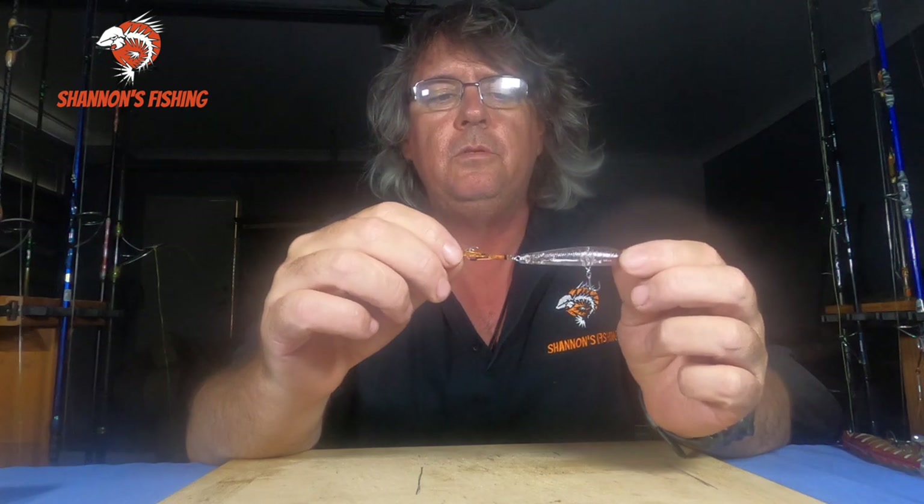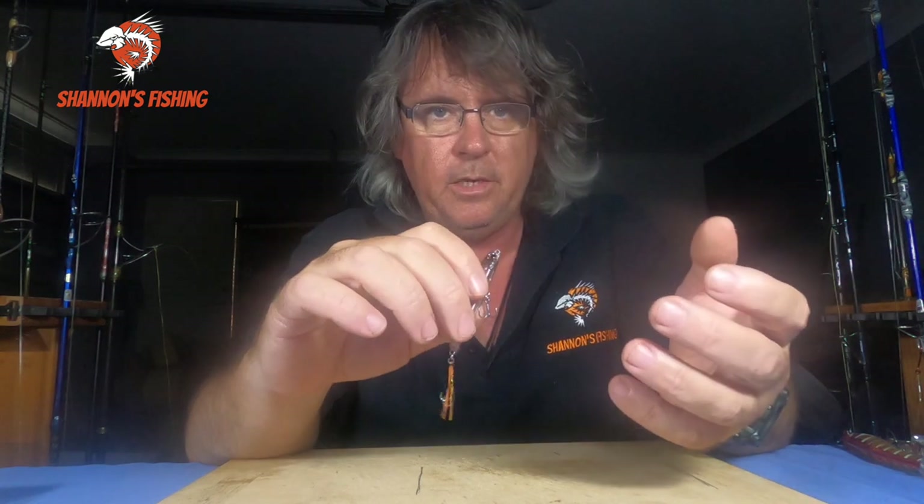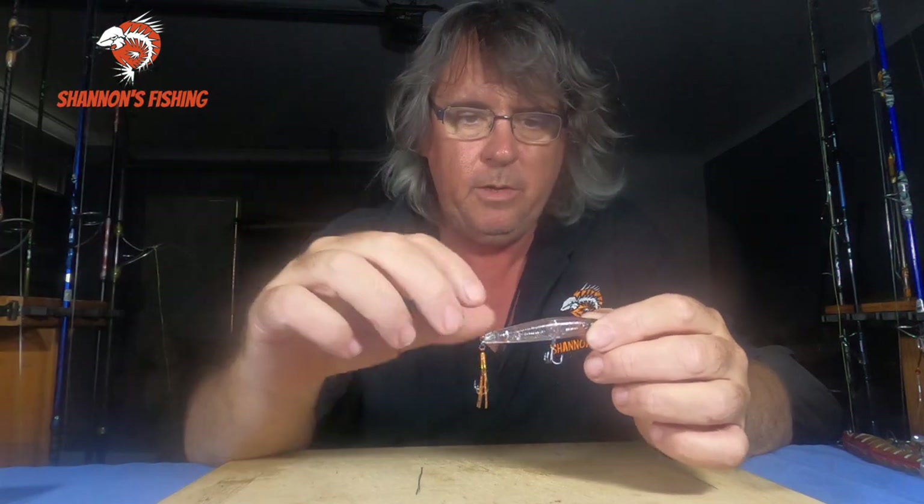And with little tiny assist hooks, you just need a little 1 to 3 kilo outfit. Walk around the shallow flats, or if you're on a boat or a kayak go over the flats. You only want to be in about a foot of water, up to about a metre — a metre and shallower.